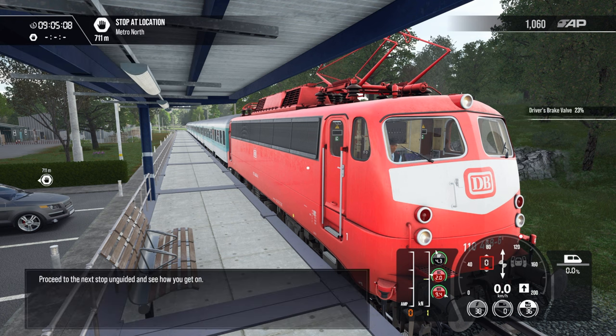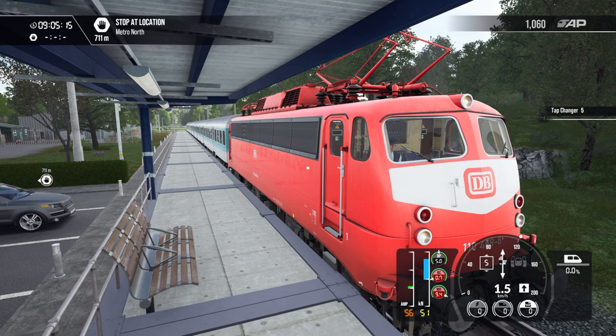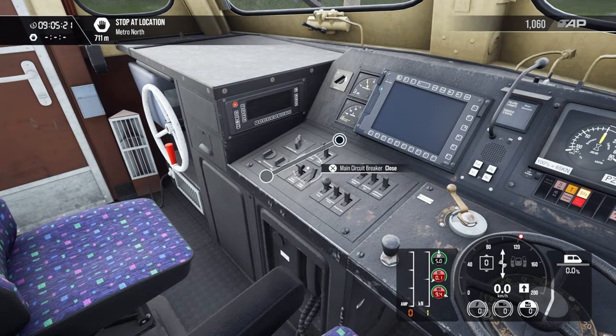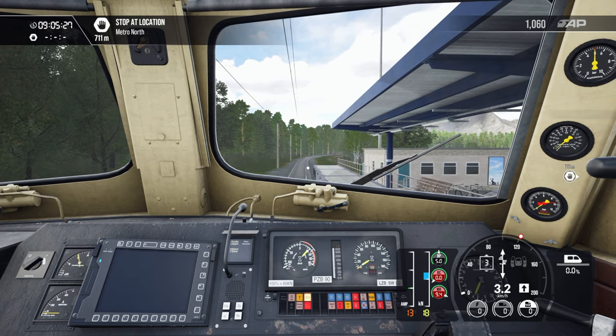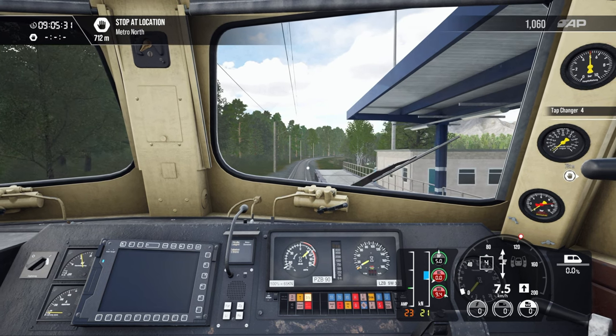Proceed to the next stop unguided and see how you get on.